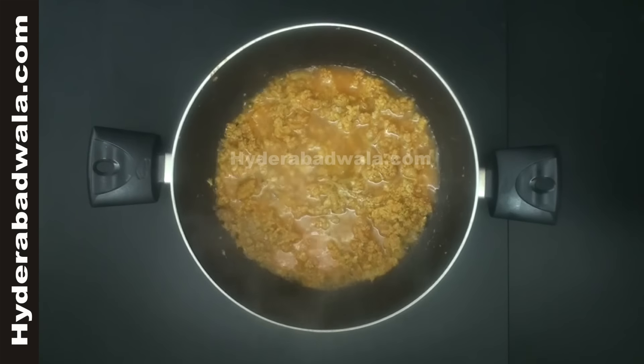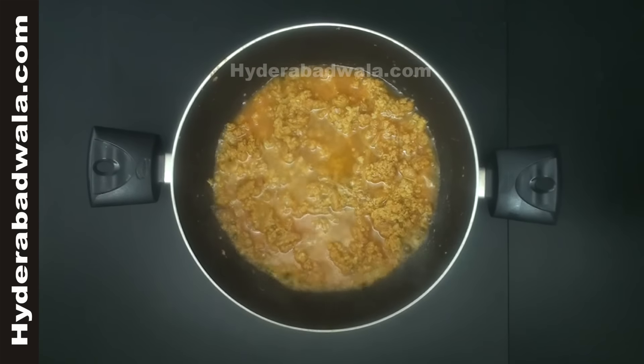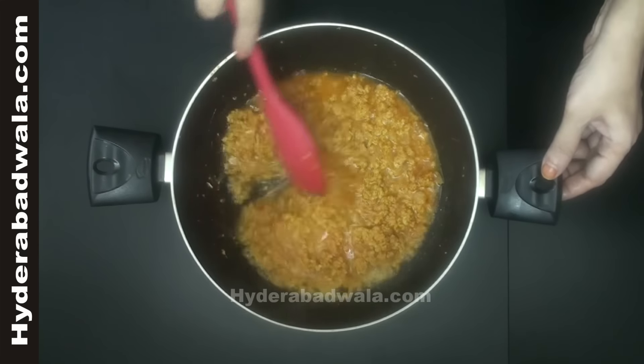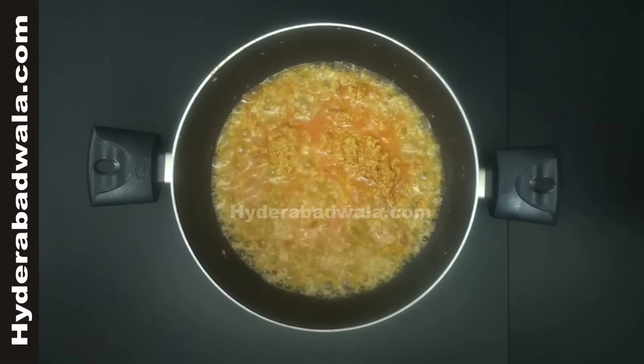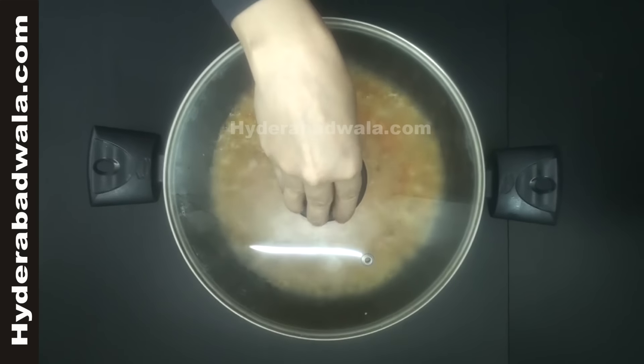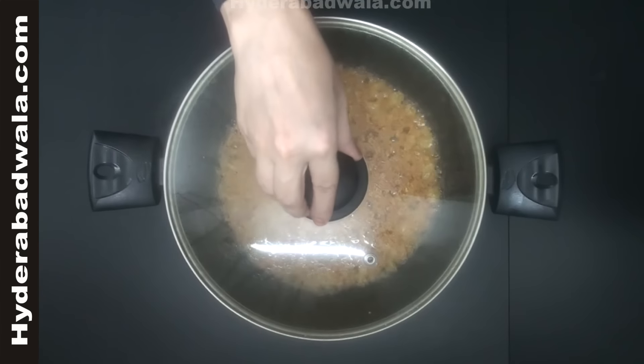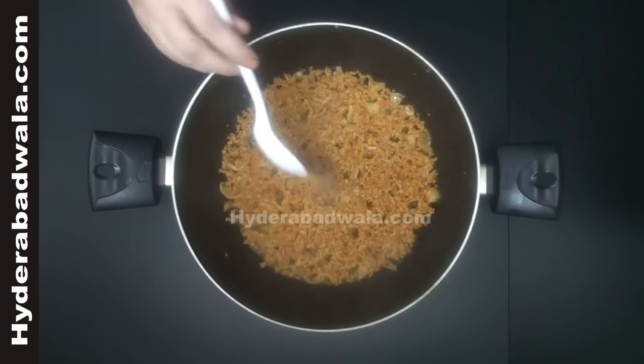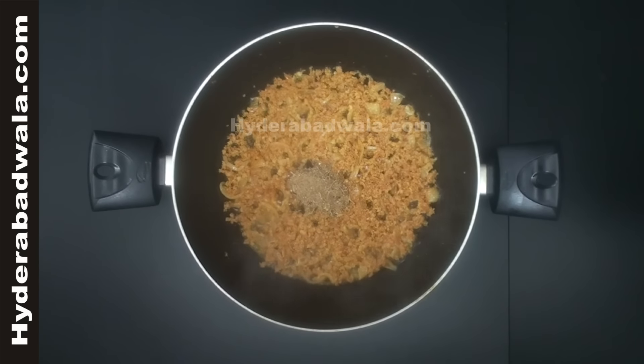Add one cup of water and close the lid. Cook on medium flame till the water dries up. Add half teaspoon spices or garam masala powder.